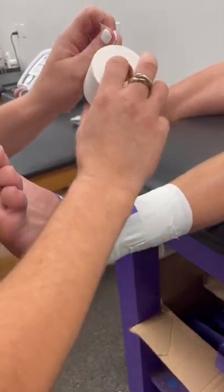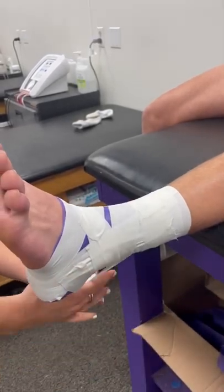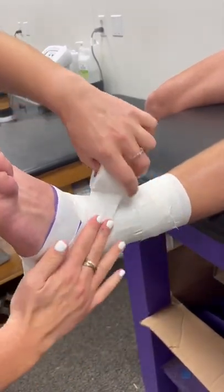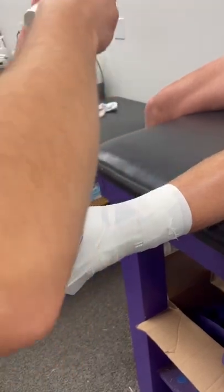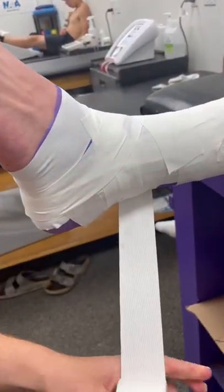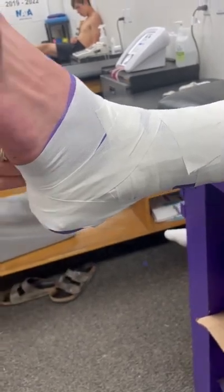And now you do your heel blocks — you go at an angle here around the ankle, and then you have to get this weird angle around the heel, and then you come back up and tear. And then you do the opposite direction, so you go around and start back, around the back and get this angle on the heel.